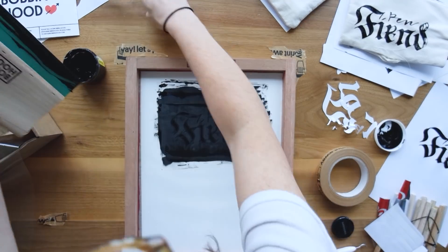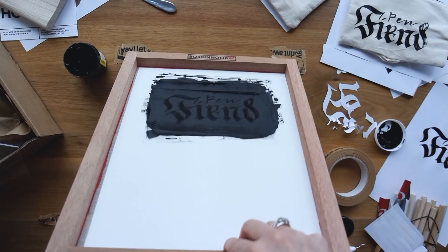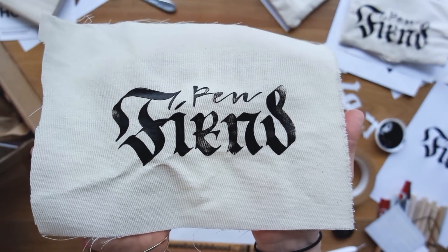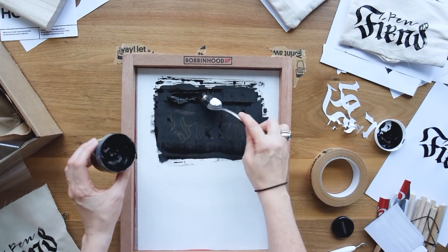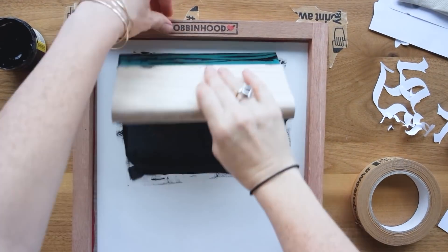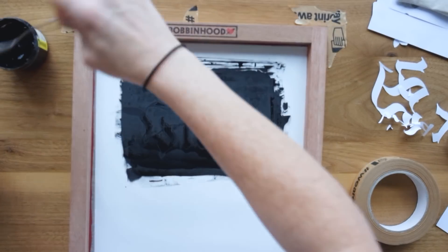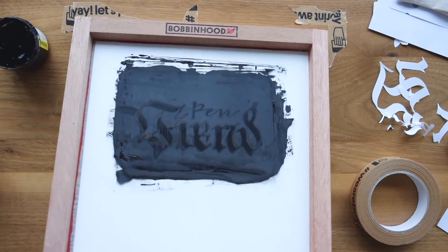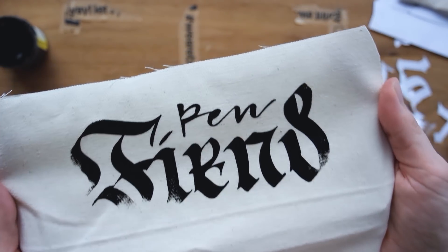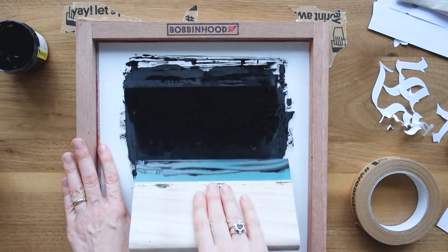Trying it again, this time with tape guides and a nice flat piece of fabric. I went over it two or three times to make sure the ink went through. It was almost perfect but needed a little more ink. I tend to do less is more, but sometimes more is more. I did another pass with more pressure and more ink — and again, I was close. It's a lot of trial and error at first because I haven't done this in a long time.